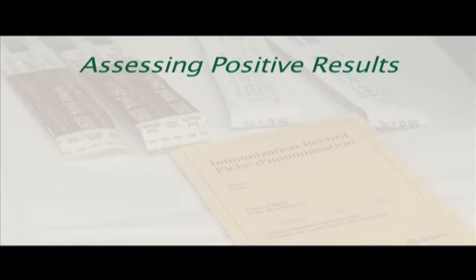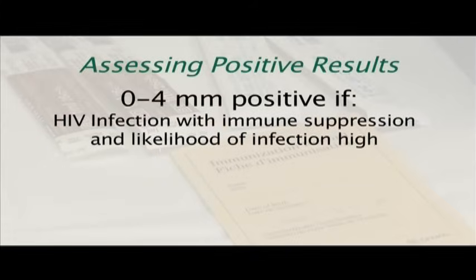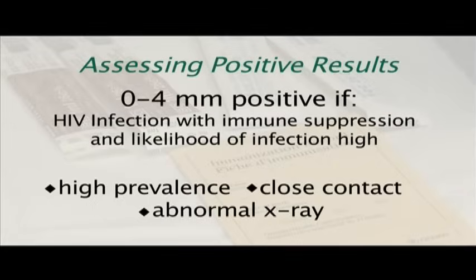This chart helps to determine a positive result that is reportable to public health. Staff will consult with you regarding the significance of the reading. Induration of 0 to 4 millimeters is considered positive if the client has HIV infection with immune suppression and the likelihood of TB infection is high — for example, the client is from a population with a high prevalence of TB infection, is a close contact of an active contagious case, or has an abnormal chest x-ray.